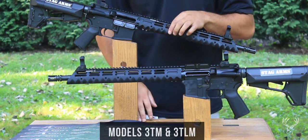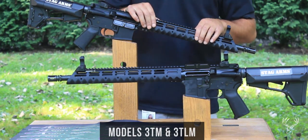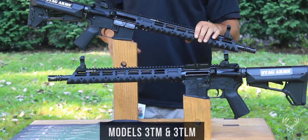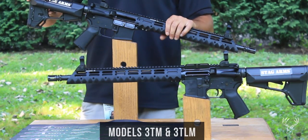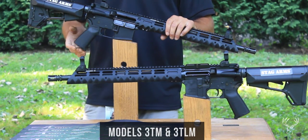The handguard is drilled and tapped at the 3, 6 and 9 o'clock positions to allow you to easily attach rail sections or bumper sections for any accessories you'd like to put on there. It also has a Magpul ACS 6-position buttstock as well as a Magpul MOE pistol grip, both with storage compartments.